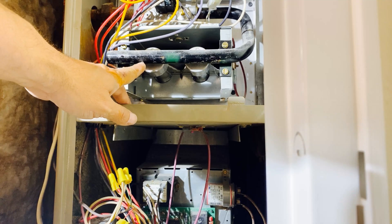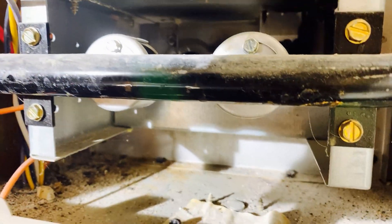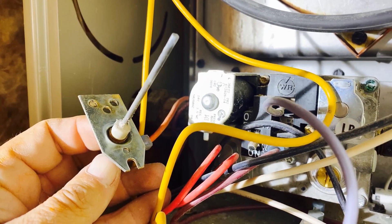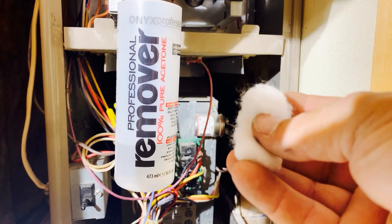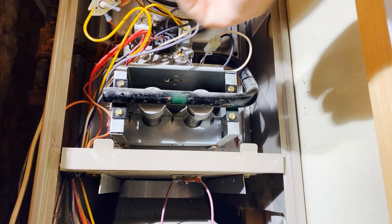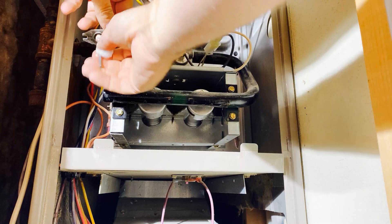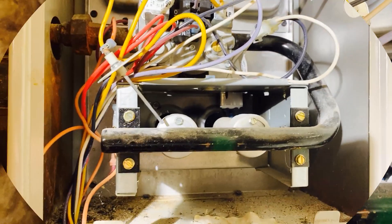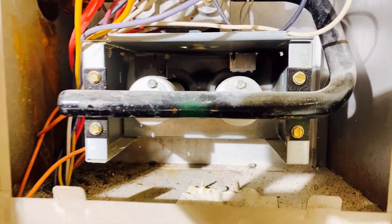While I'm at it, I'll clean the flame sensor — it's also located in front of the burners on this furnace. I remove the one screw holding it in place and pull it out. The flame sensor also has soot on it; it doesn't have to be very dirty before the furnace starts acting up, so I'll clean it. The flame sensor is cleaned with acetone — fingernail polish remover, that's the same thing. I never use abrasives to clean this sensor. There's only one wire attached to the sensor and it looks okay. I reinstall the sensor.